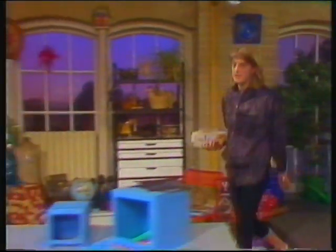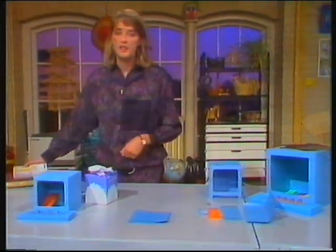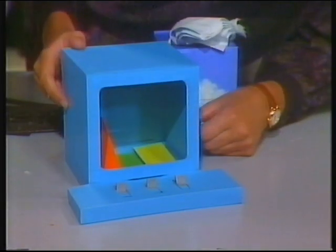What a great painter. Now, I haven't actually managed to get my own computer yet, unfortunately. But have a look at this over here - I've made a pretend computer.